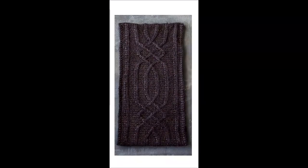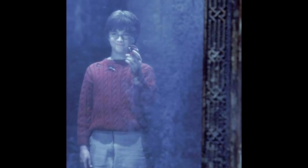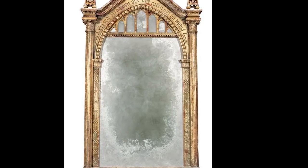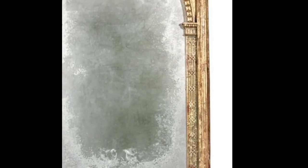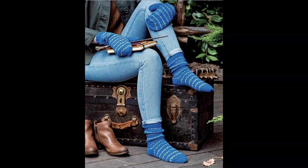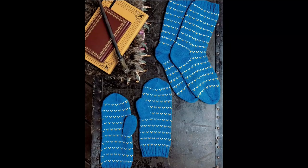This is called the Mirror of Erised Cowl. I was not detail-oriented enough to notice this — look at the pretty patterning in the cables. Now notice the mirror from the movie: you see the patterning down the side of the mirror? Here's a better shot of the whole mirror, and right in this little portion you can see that cabling was inspired by it.